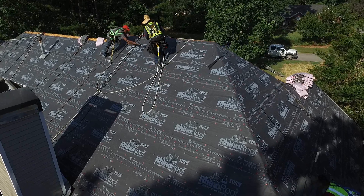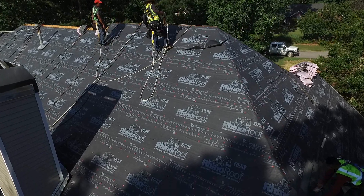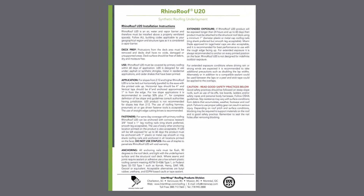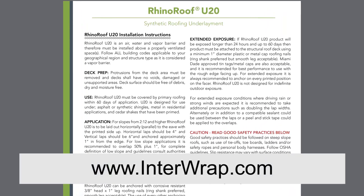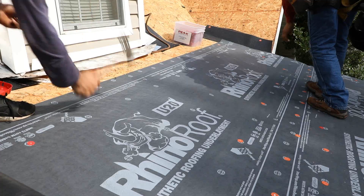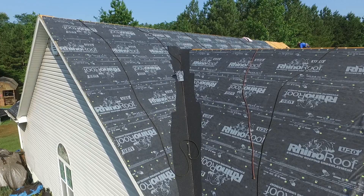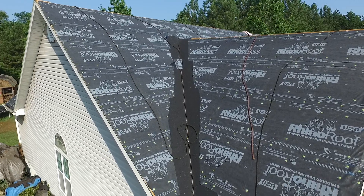Failure to use the proper safety equipment and footwear can result in serious injury. This video is designed to complement the written installation instructions for RhinoRoof U20, found by visiting interwrap.com. Please use the written installation instructions in conjunction with this video to ensure a correct installation.